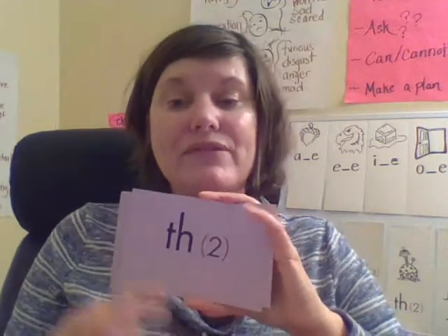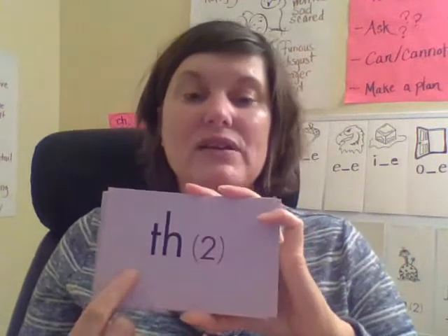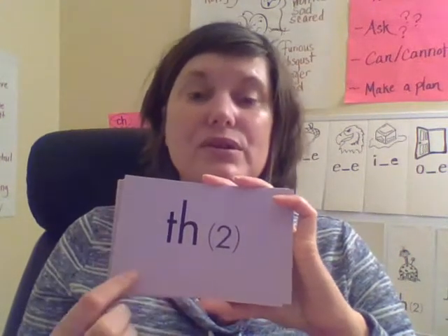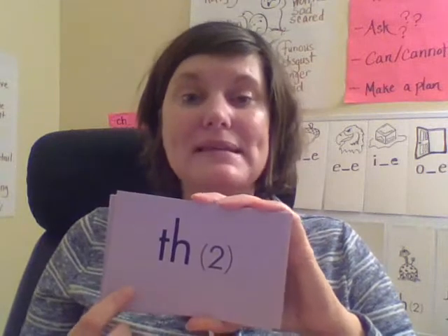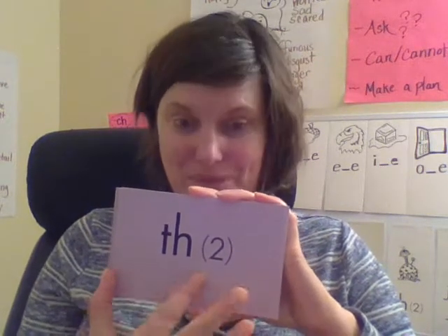Here's another digraph that can make two different sounds. First sound: 'V.' Second sound: 'Th.' Excellent.